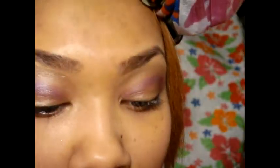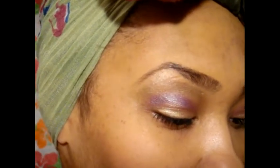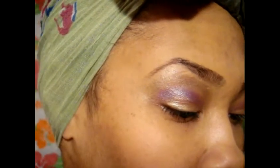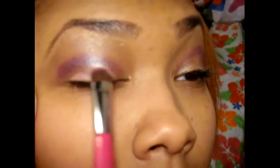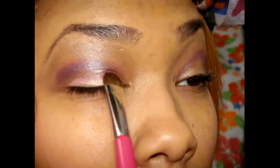Then I will be taking my dome eyeshadow brush and patting on a pink color. So just pat that on there.